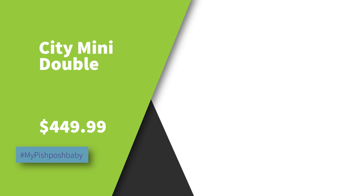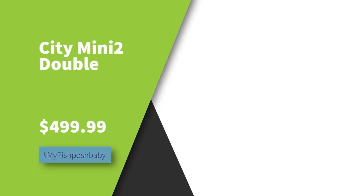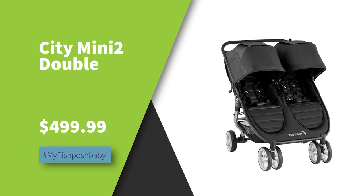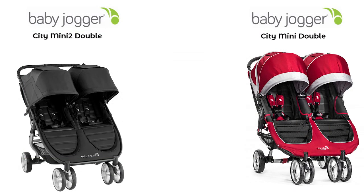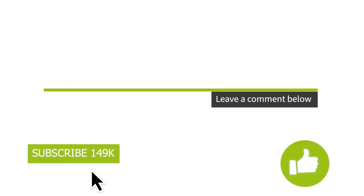Talking about price: the Baby Jogger City Mini Double retails for $449.99, and the Baby Jogger City Mini 2 Double — the updated, upgraded version — retails for $499.99. So it's about a $50 difference, not too bad. They're both available at Pish Posh Baby and they're both really great. Comment down below on what you think is really cool about the differences.